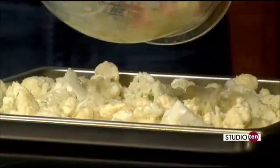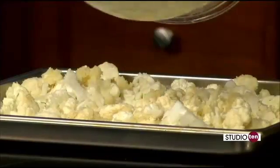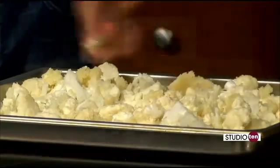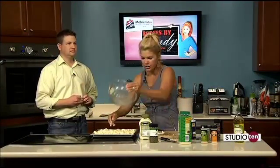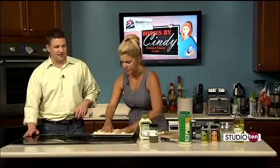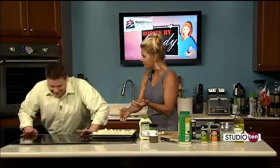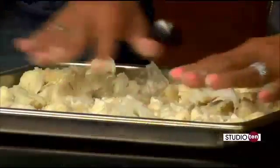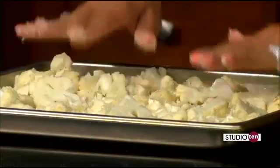The recipe will be on our Studio 10 website shortly. Once you get all that mixed in, we're going to throw it in the oven at 425 for about 25 to 30 minutes. You cannot undercook or overcook it — I guess you could burn it, but you can eat cauliflower raw, so don't worry about undercooking it. About 25 to 30 minutes is pretty safe. Look, I'm already starting the workout! What about squats right here on the set? Absolutely, we can do some. I'll give you some moves. We'll be back in a little while with Cindy Ross.